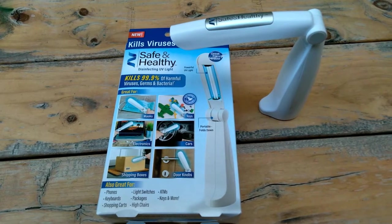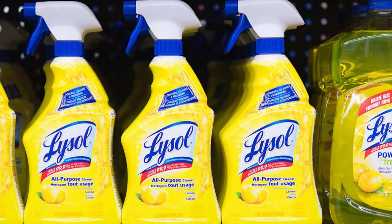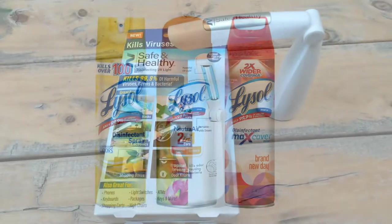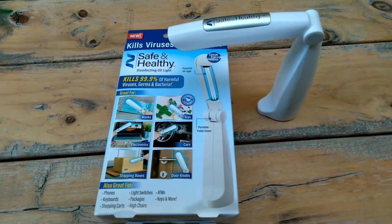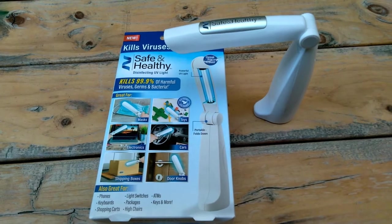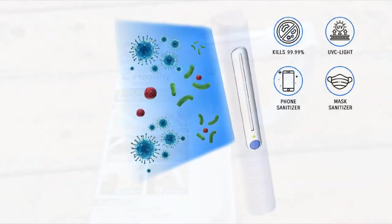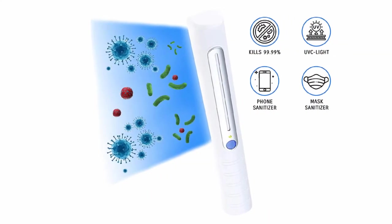It's kind of funny because you can't see it doing anything. But when you think about it — rubbing alcohol and Lysol — it's not like you really watch them kill germs either. We're cool with Lysol, but the idea of a certain light doing it, we have a little problem with that. I kind of discovered the science about it and I try to trust the science.